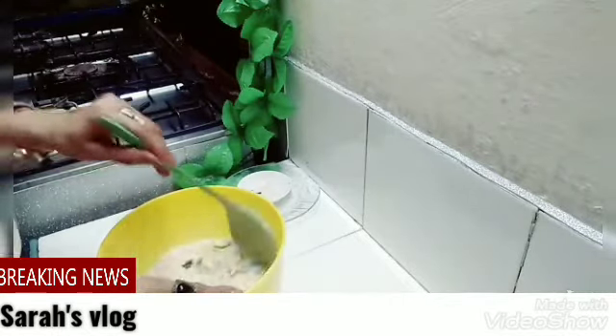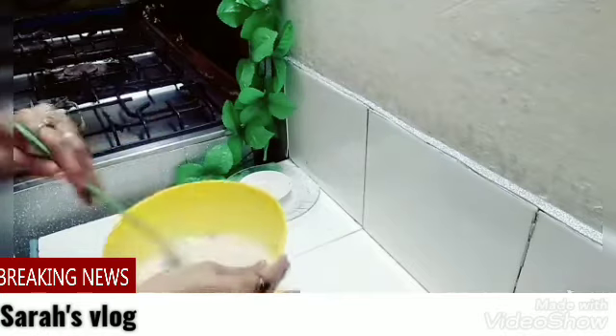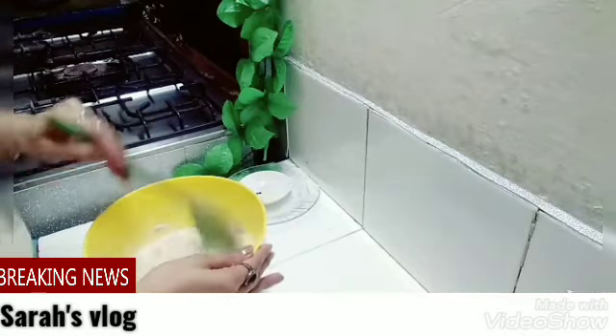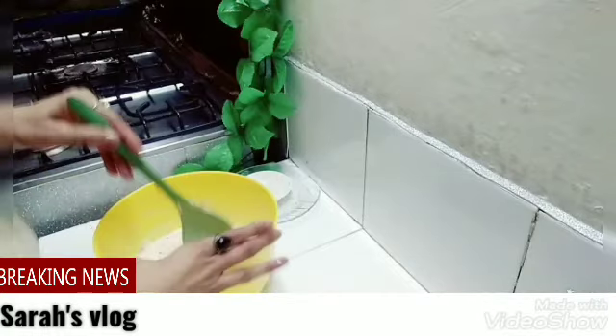Mix it well. So this recipe is very easy and we have made and prepared it. I am happy that the things in the house will come together and make good things.